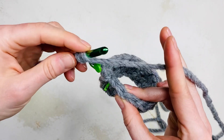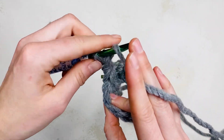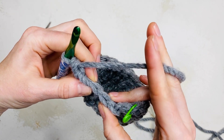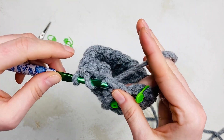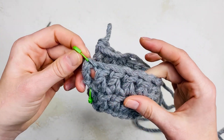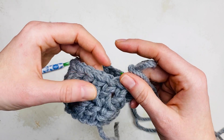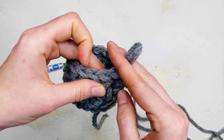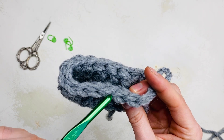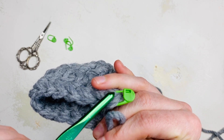Work one double into each stitch around until you have 15. When you've completed the round, count from the front of each stitch. You can count the top of each stitch too. Your 15th stitch should end with a stitch marker.